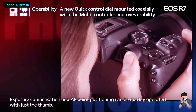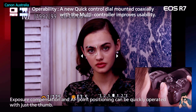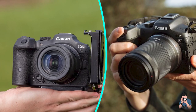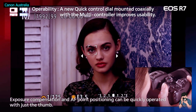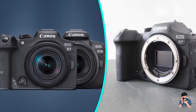If you are adapting EF lenses, one of the more intriguing options is to use Canon's EF-EOS R 0.71x accessory, launched for the C70 cinema camera. This works like a speed booster, essentially squeezing the light-gathering goodness of a full-frame lens onto the smaller crop sensor area while roughly maintaining its field of view coverage.